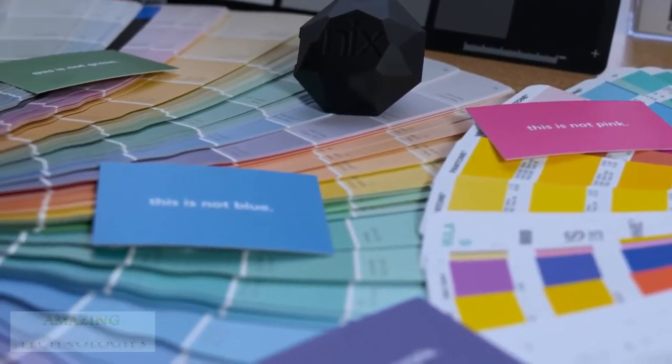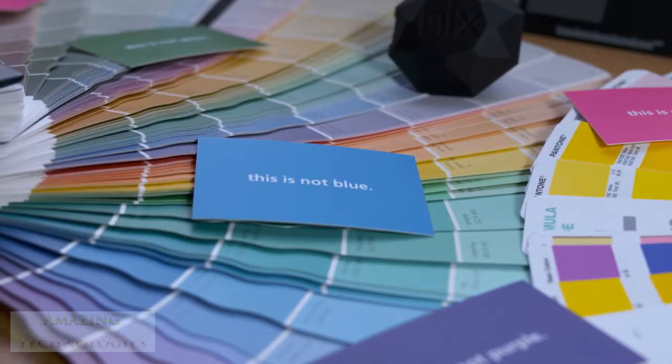In the world of color, people speak a number of different languages. People dealing with textiles may speak a different language than people dealing in paints, and the NYX Color Sensor is the universal translator for the color world.